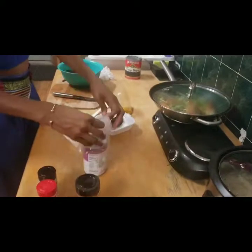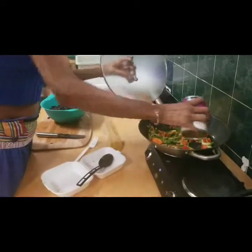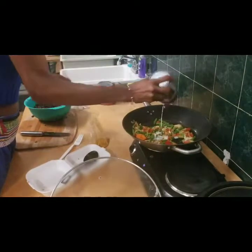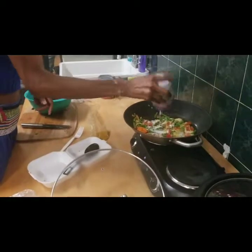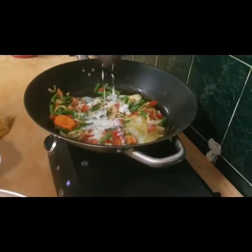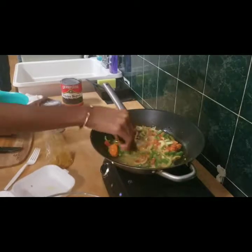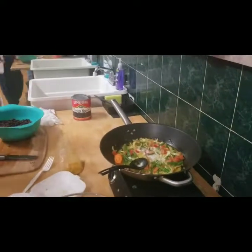Coconut milk - unsweetened. There are different brands we use. You want to mix it around and make sure there's nothing settled at the bottom - sometimes there's fat in the coconut that prevents it from mixing in. We make it work. We're not doing any measuring here - it's a feeling, done by eye.